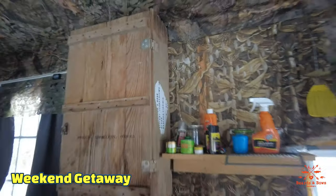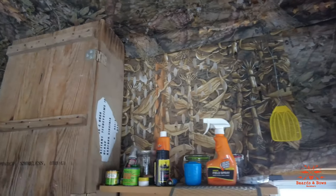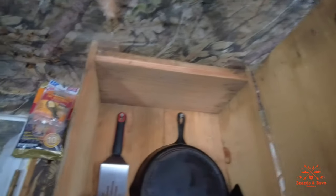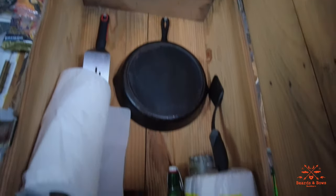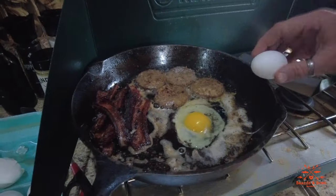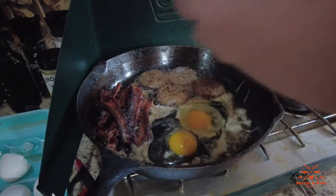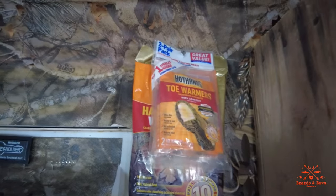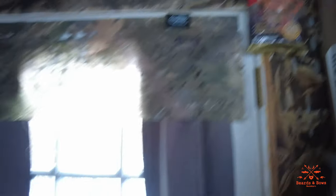Up here we've got a shelf of deer products and everything. Down here we got the propane stove. This box has my cast iron, salt, pepper, seasoning — that type of stuff for cooking. Got some field dressing kit, a full-size game bag, toe warmers, and hand warmers.